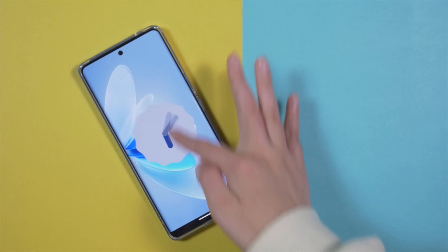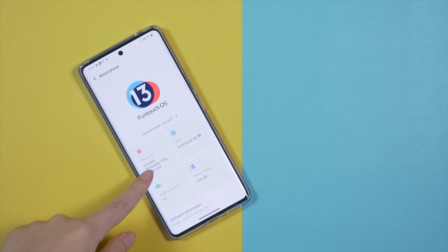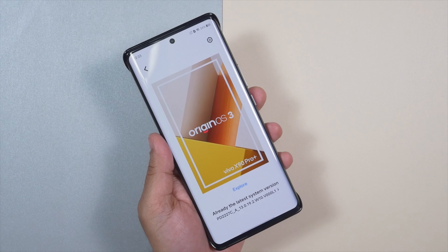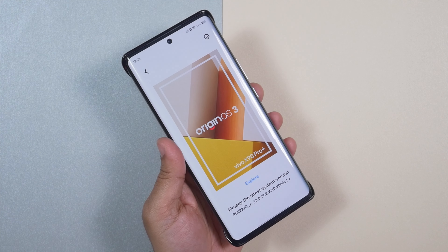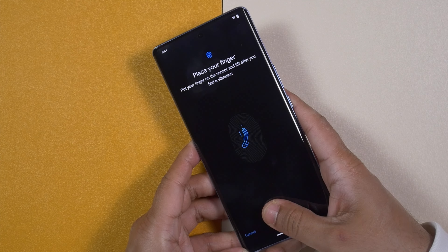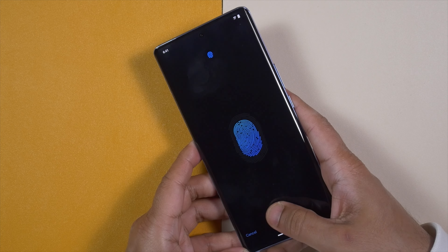The Vivo V27 runs Android 13 with FunTouch OS 13. FunTouch OS is getting better and better — this is the most optimized version I have ever used. I wish Vivo would offer Origin OS to the global market, as it is currently the best Android skin available, but it's China-exclusive. FunTouch OS 13 is almost on par with Origin OS and works fine.